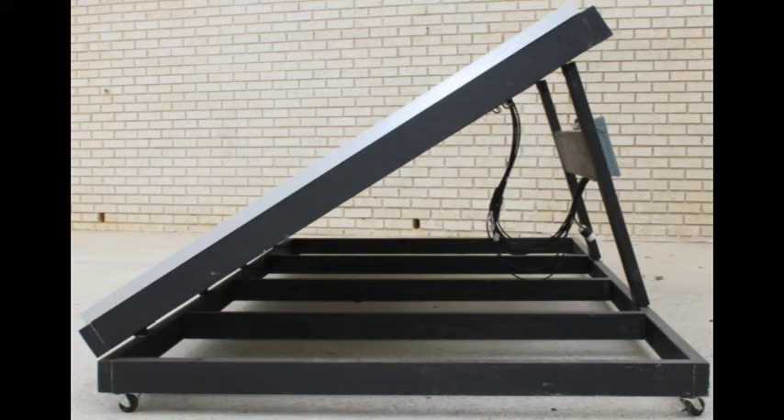A little more on tilt angles: optimizing the solar array's tilt angle based on the position of the sun and the time of year is going to increase your array's output. To optimize energy production in the summer, use an 80 degree tilt angle riser as shown. The picture you're looking at now represents a 57 degree tilt angle, which is best in my area for spring and fall. For winter, a 34 degree tilt angle is best for my area. Change your tilt angle on your array to optimize output.